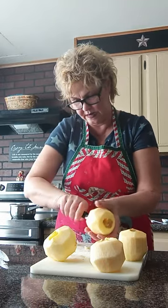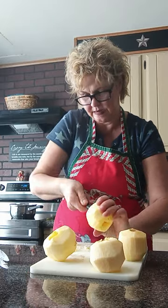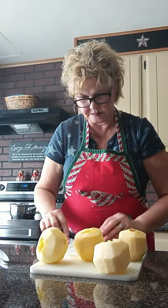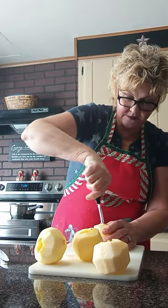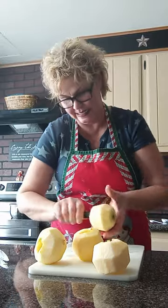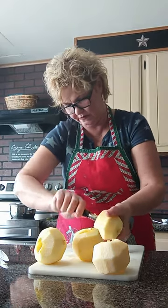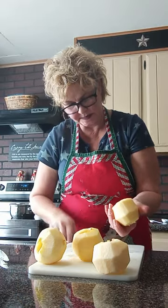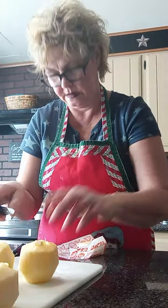There we go — that works just as well as a corer. Now we had a couple of snowmobiles come around today. It was a beautiful day for it — snow is packed but not thick. Beautiful out there. So the apples are done. Now we're going to take half a tablespoon of butter and stuff it in the middle of each apple.